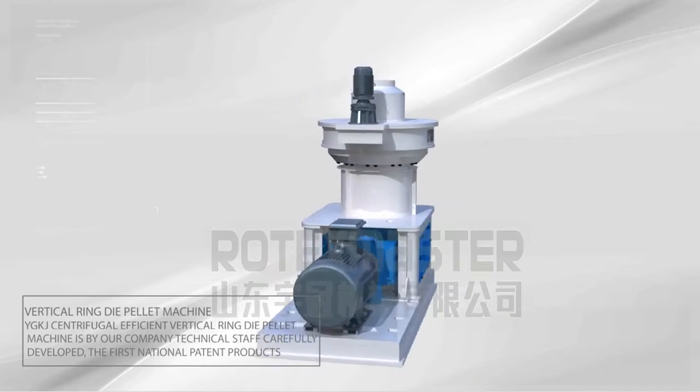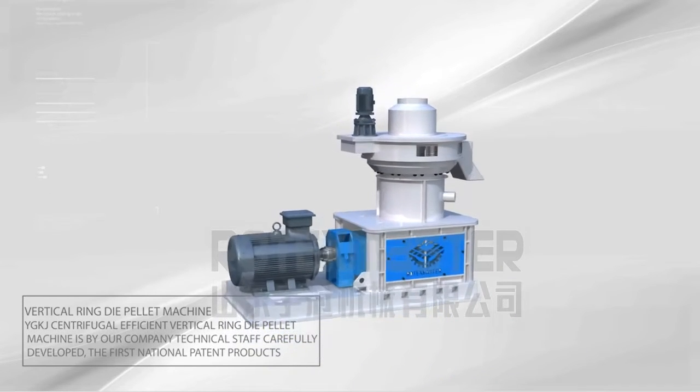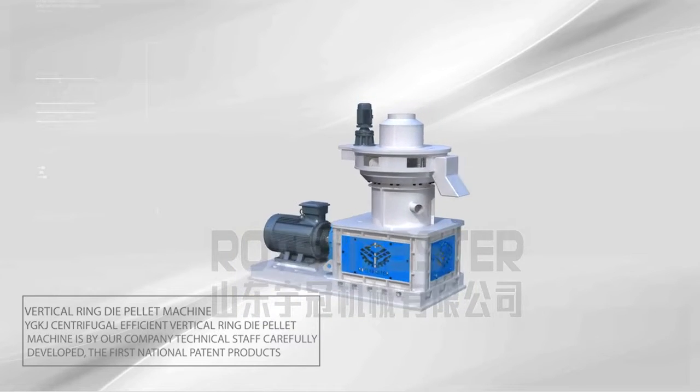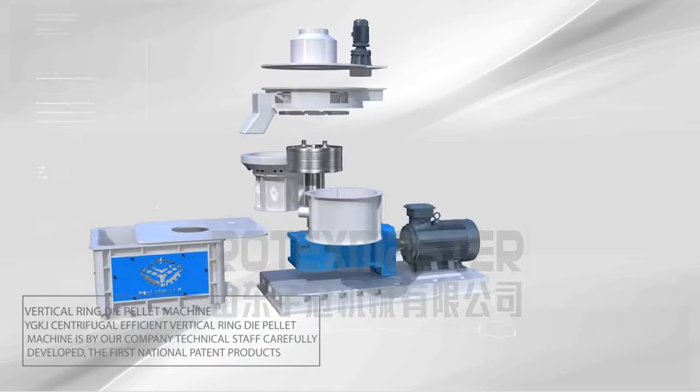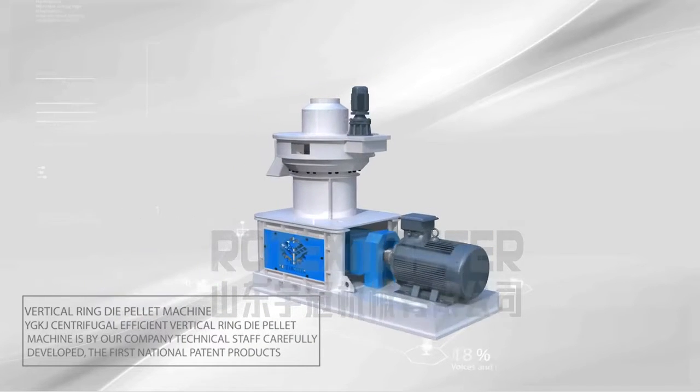Vertical Ring Dye Palette Machine YGKJ. The centrifugal efficient vertical ring dye palette machine is developed by our company's technical staff — a carefully developed first national patent product.